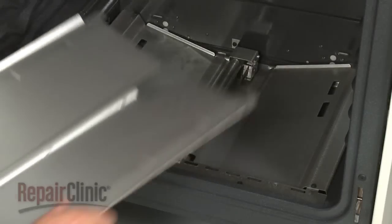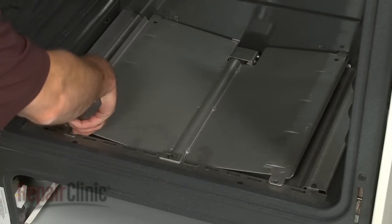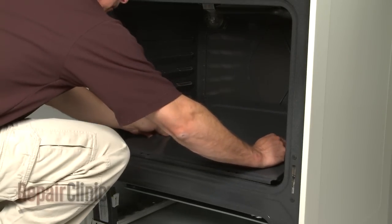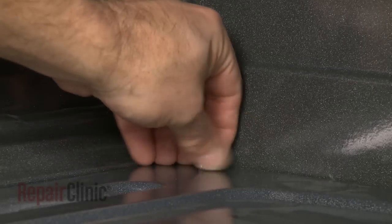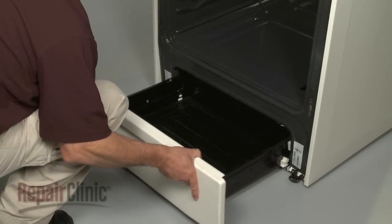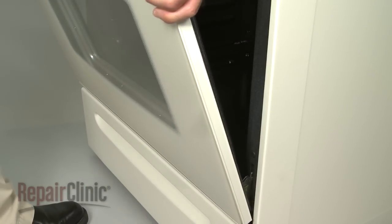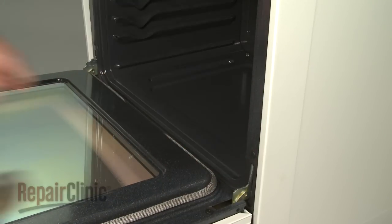When the repair is complete, replace the burner shield and secure it with the screws. Replace the bottom panel and reinstall the screws. If necessary, replace the storage drawer. Reinstall the oven door by aligning the hinge hooks with the holes in the cabinet, and push the hinge locks back into place.